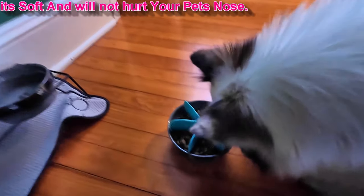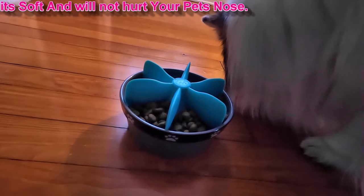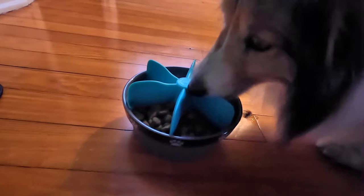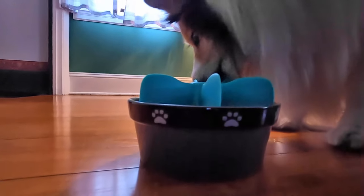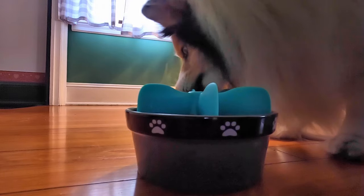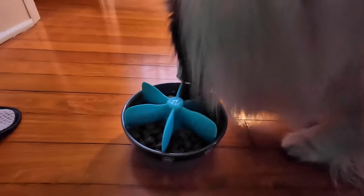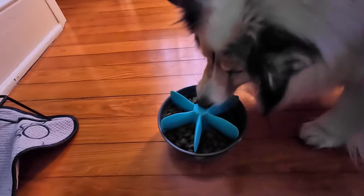This helps them slow down their eating, and they have each individual compartment. As you can see, she's normally would be all done by now, but it's causing her to go slow. So I think it's safe to say it's done its job.